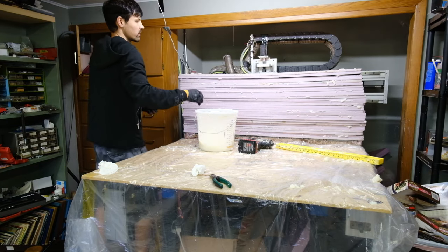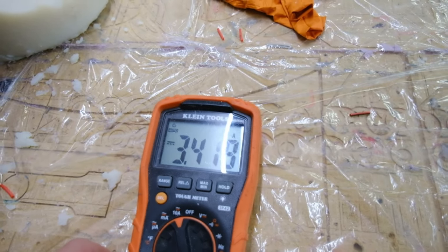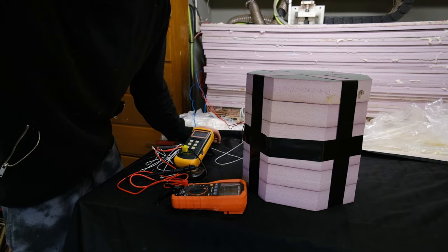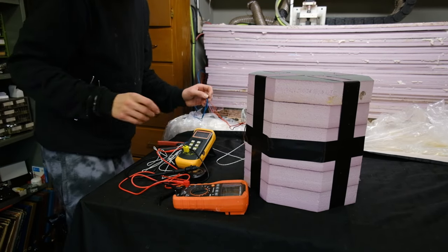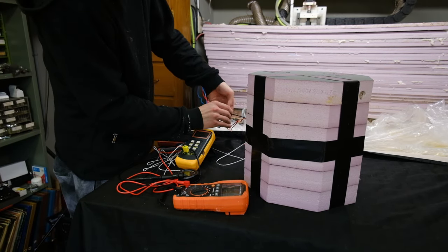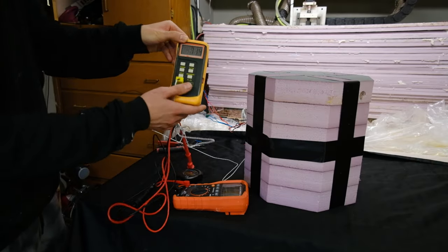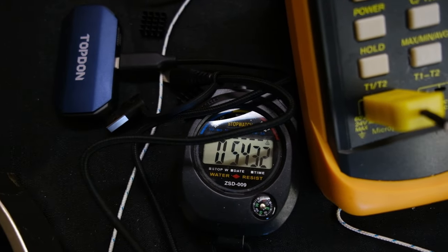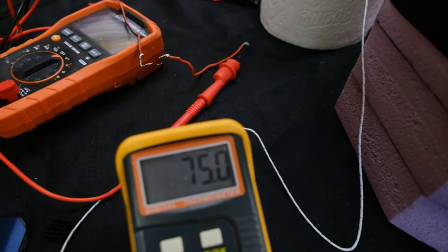Oh my god — the wiring was complete. Holy moly, that's a lot of amps. We're not going to waste any of that power. All I could do now was turn it on. But in this moment, I failed. The battery wattage dropped like a rock the moment it was connected, and after an hour it had only raised the oven temperature by a few degrees.